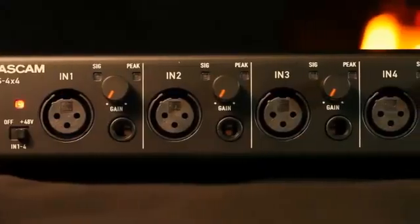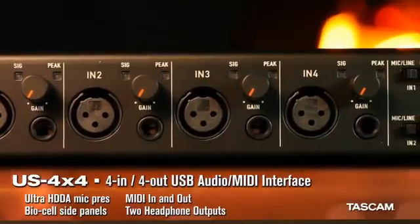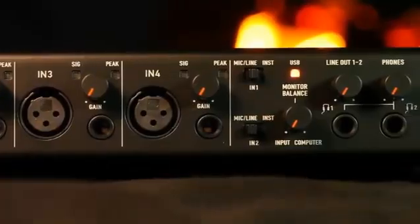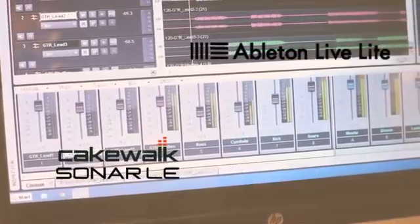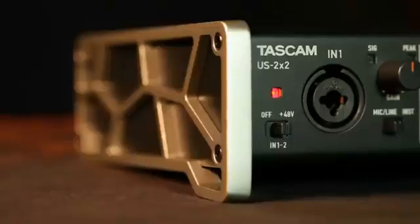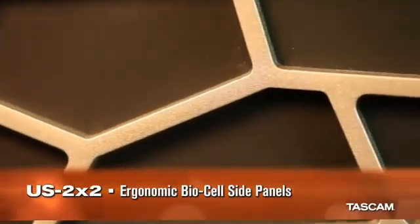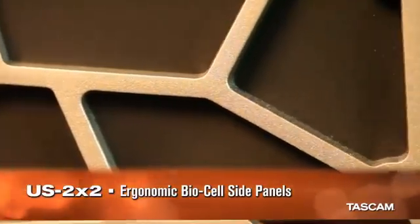Both the US 2x2 and the 4-channel US 4x4 come with two DAW recording applications, Cakewalk Sonar LE and Ableton Live Lite 9. The ergonomic BioCell side panels angle the interfaces off your desk so you don't need to strain your neck to read knob and switch settings.